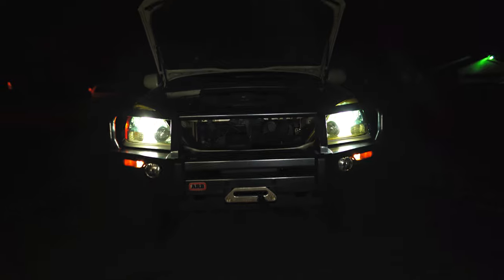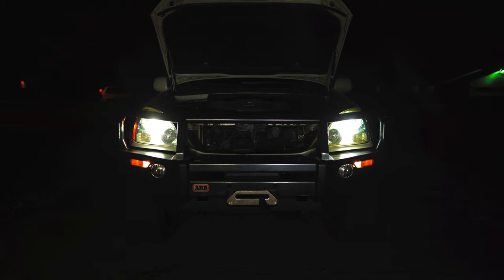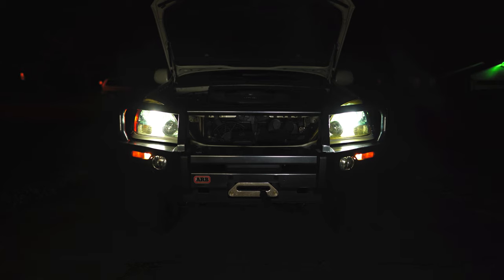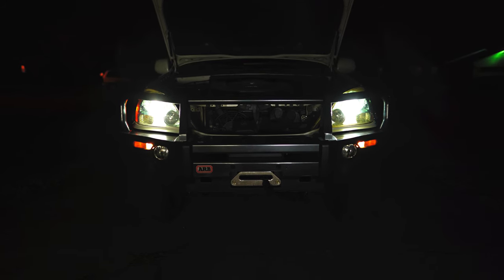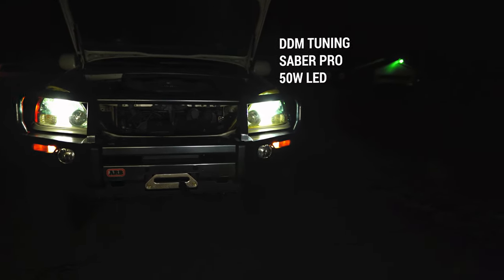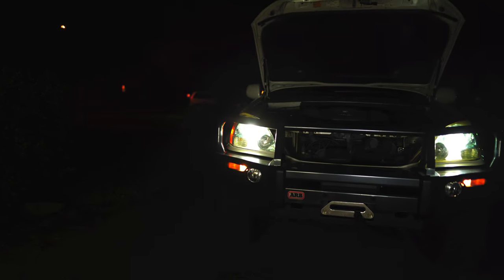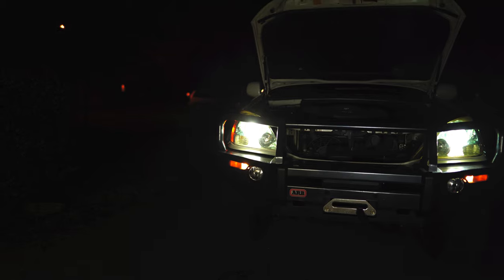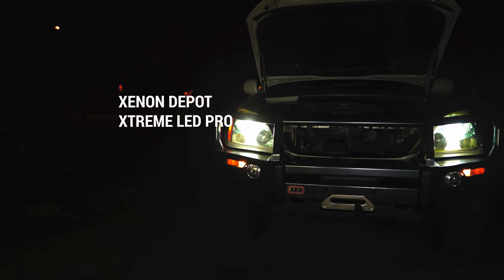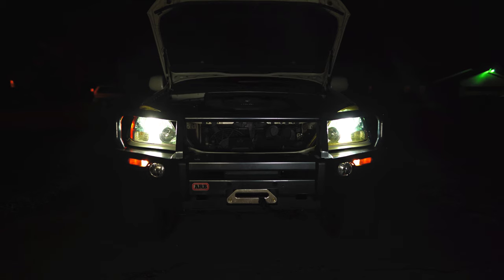This is my GX 470 — it came stock with halogens, so I upgraded the headlights to LED. Today I'm comparing the DMM Tuning Saber Pros, which is on the left side if you're sitting in the driver's seat, and on the right side you have the Xenon Depot Extreme LED Pros.